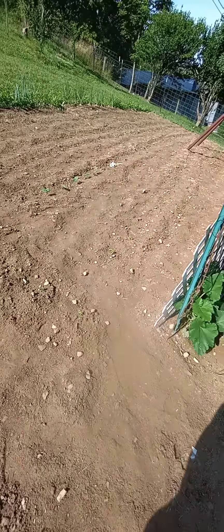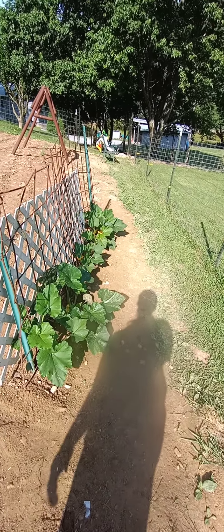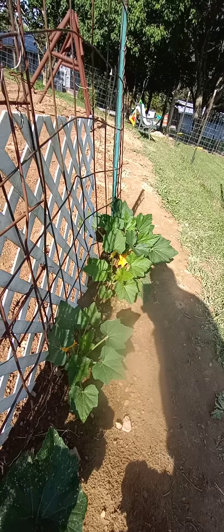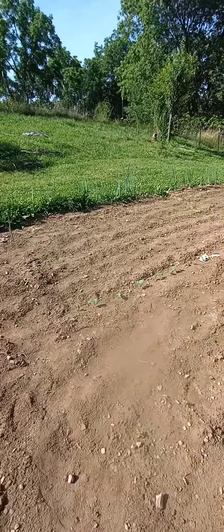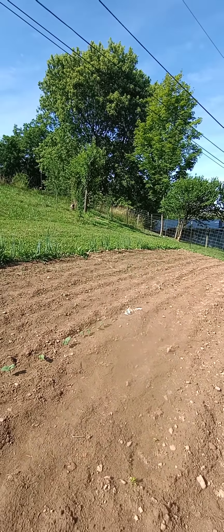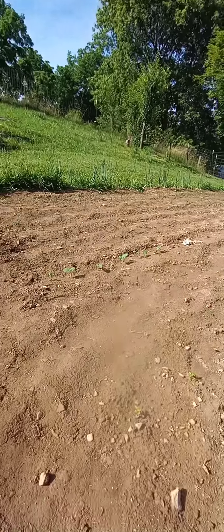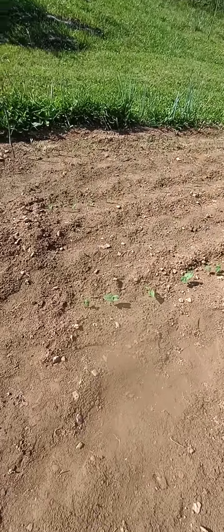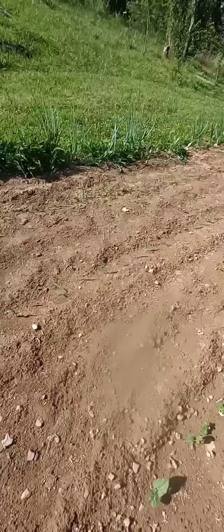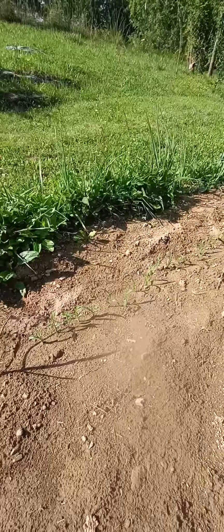Another row over there. There's squash and zucchini — I got one little squash down there already. Got two rows of corn right there and a row of beans. I'll walk up here where they're at. There's the beans — little bush beans. There's the corn; it's that candy corn variety.